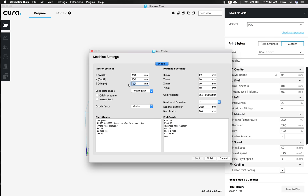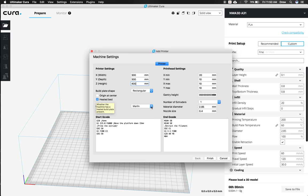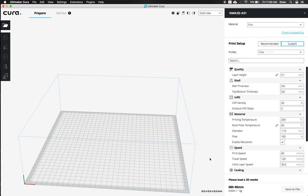That's about 12 inches by 12 inches by 16 inches tall. We're going to go ahead and click the heated bed option because it has a heated bed. Then we're going to change the G-code flavor from Marlin to RepRap, because that's the type of operating system it has. The last thing we'll change is the material diameter from 2.85 to 1.75. Then click Finish — those are our basic machine settings.